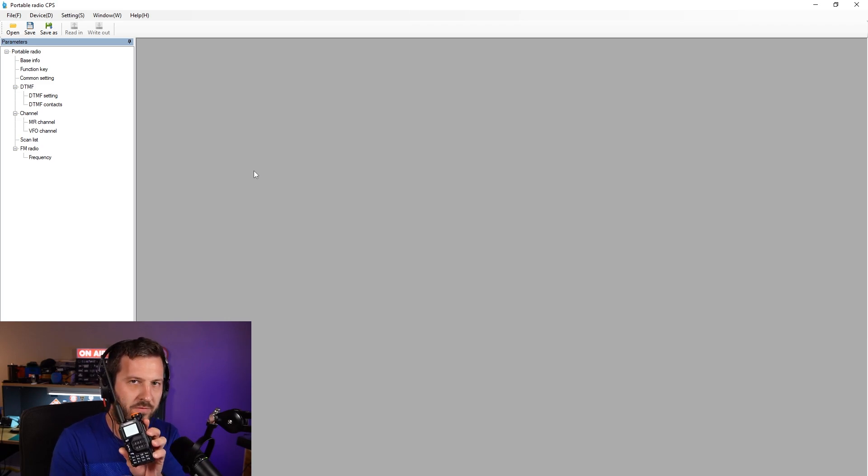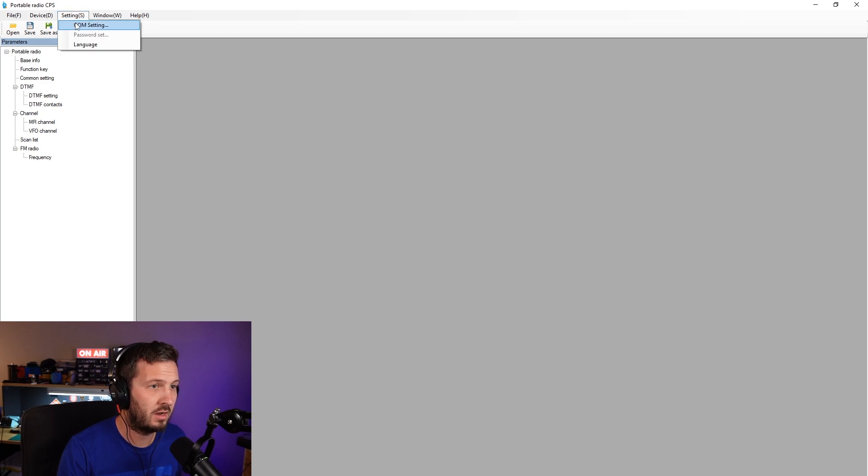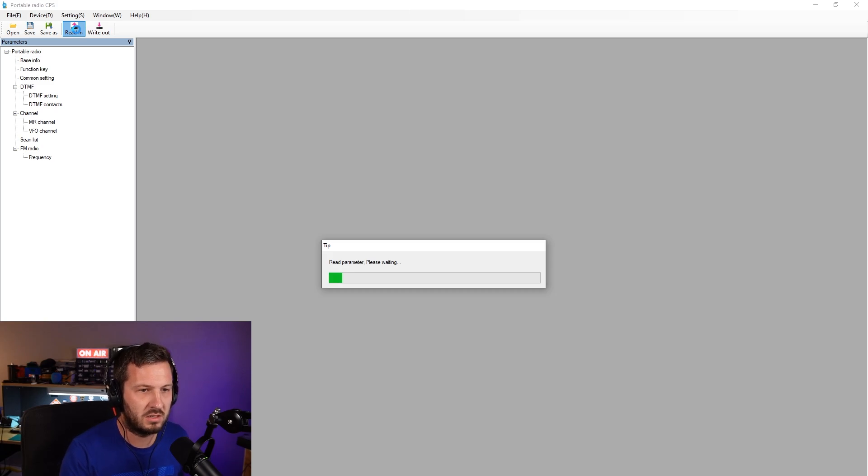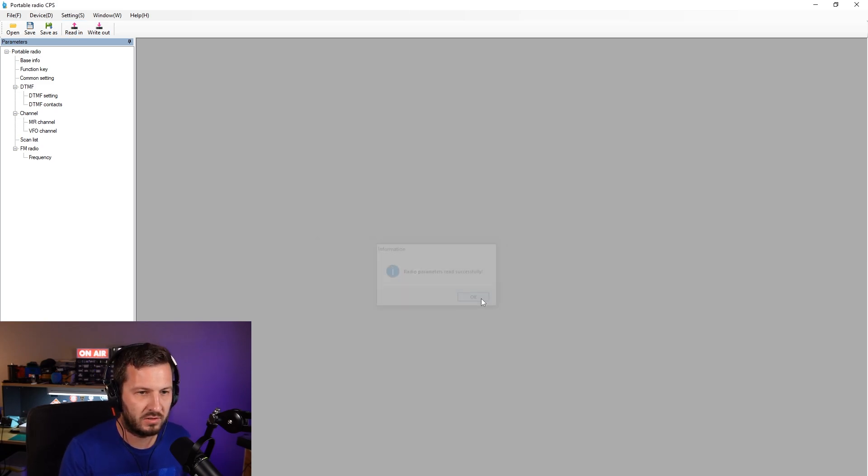You need to turn the radio on first before you plug this in. Plug the cable in and then it will light up blue at the top to indicate that it's ready for programming. You'll have to go in and see what COM port has been assigned to your particular Baofeng cable — I think a Kenwood programming cable also works. My one's COM7, so I'll just click connect, then go Read, and you'll see it is now reading the parameters of the radio. Successful.